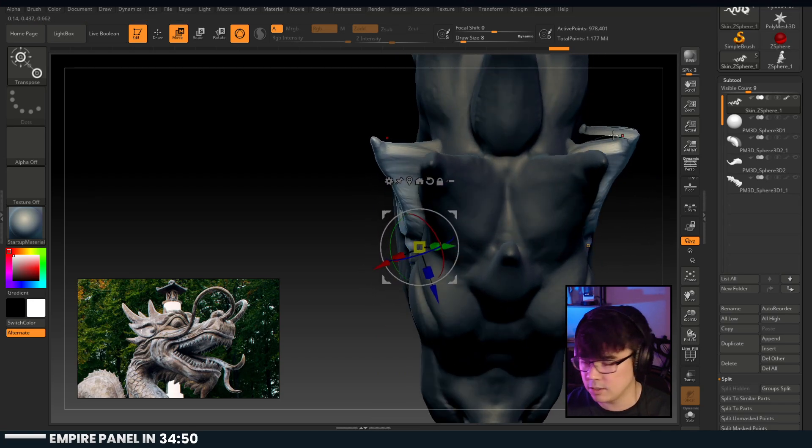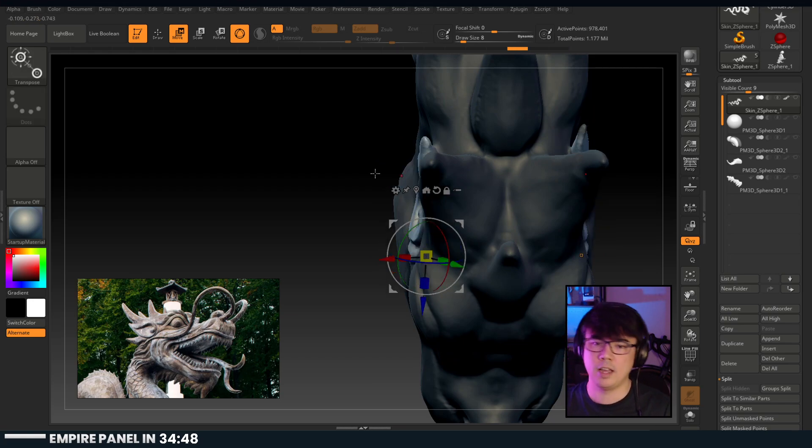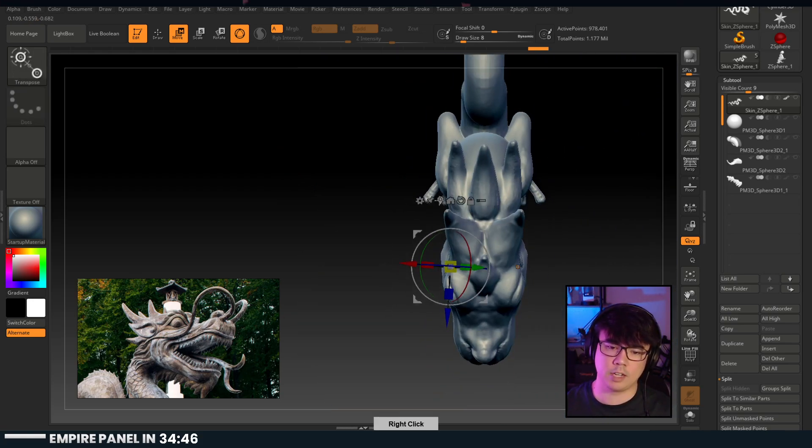I'm going to go back - there are some symmetry issues going on here, we need to correct that.